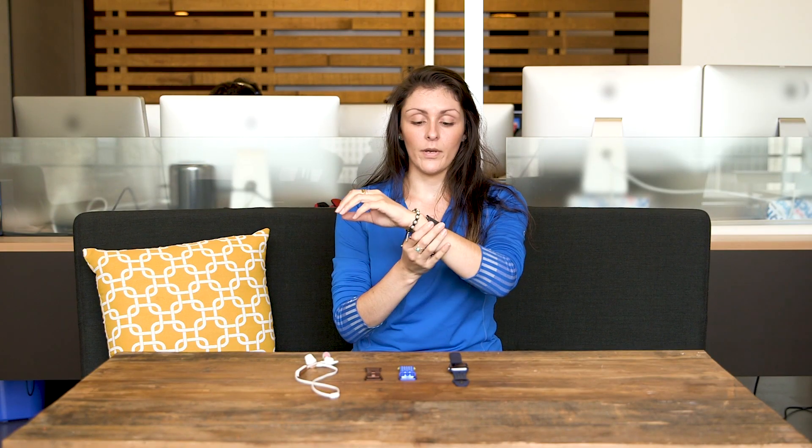Hey guys, this is Valentina Palladino for Ars Technica, and today I'm here with the Fitbit Ionic smartwatch. This is Fitbit's first real smartwatch. It did come out with the Fitbit Blaze last year, which was more tailored towards the fitness side, but now this is a full-on smartwatch. It runs Fitbit's own OS, so it's really got a lot to prove with this device.